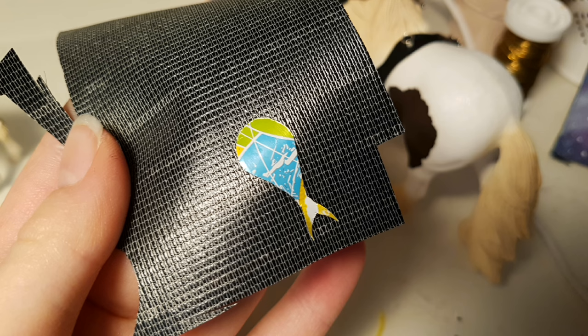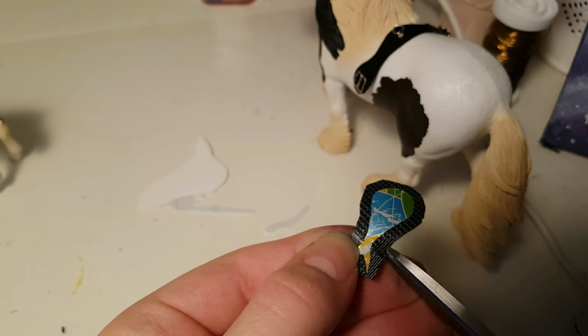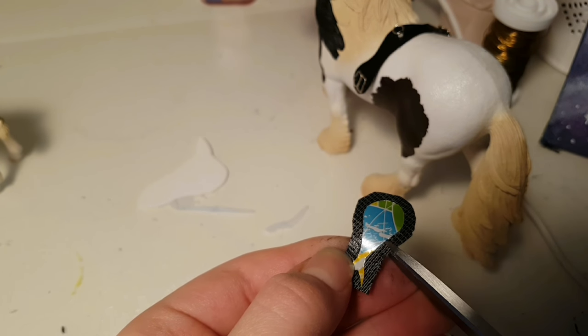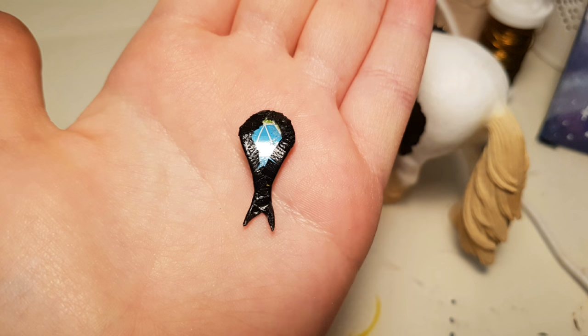Then glue the saddle tree to the wrong side of a piece of leather, and then roughly cut it out, just like this. Now you want to cut small cuts all around the leather around the saddle tree, so we can easily fold it over and glue it down. Then when you have glued all of the flaps down, it should look something like this.